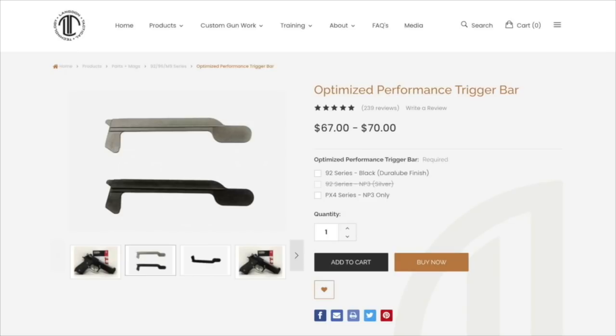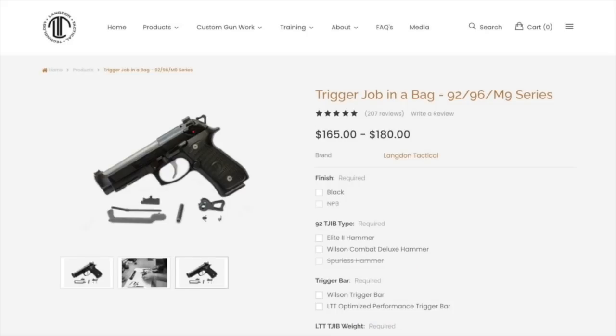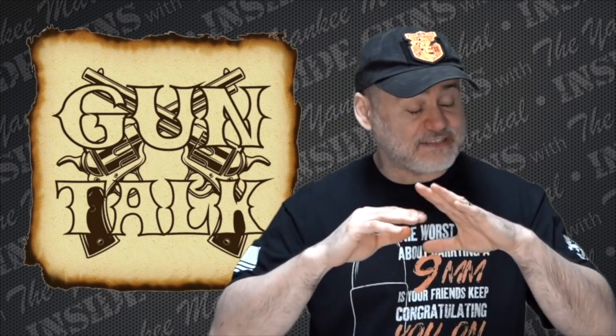Looking at the prices: the hammer spring runs about $8, the Wilson Combat trigger spring about $20, and the optimized trigger bar is the biggest investment at about $65–$70. Doing all these changes, you're looking at anywhere between $100 and $130 total depending on where you get your parts. For about $130, you can have the best Beretta you could possibly have. You could also get the Langdon Tactical trigger job in a bag, which really makes your gun as good as it can be. After those core changes, you can work on preference things like sights and grips — that's just icing on the cake.